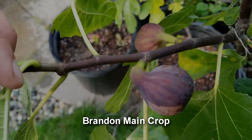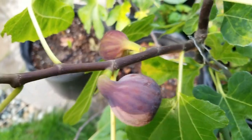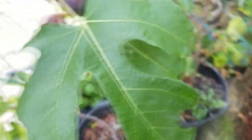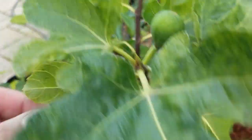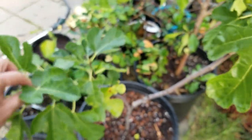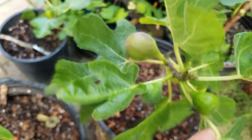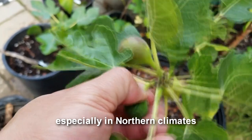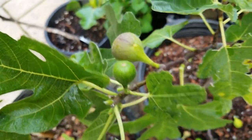We have a ripe main crop Brandon here. It looks a little bit different compared to previous years - this one seems to have some striping on the ribbing, which is quite beautiful. A tip for this time of year as we move into September: figs this small size are not going to ripen, so you're best off pulling them off. There's no reason to keep them on the tree because the tree will try to funnel energy into those younger figs.